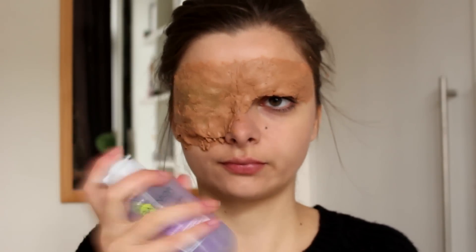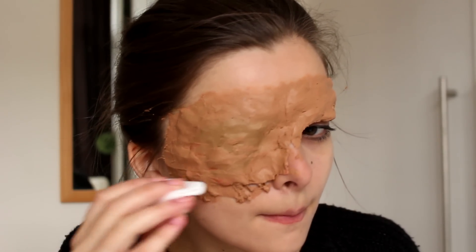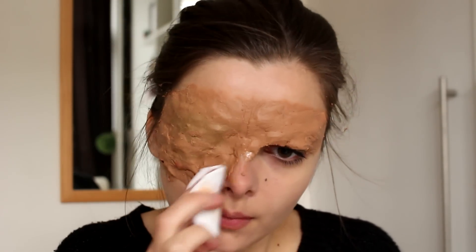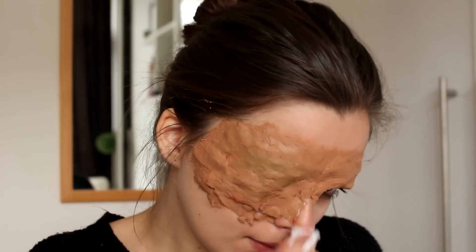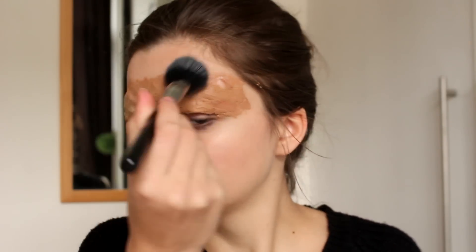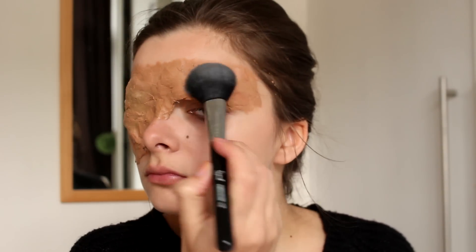Then I'm going to take a little bit of eye makeup remover on a cotton pad and use this to blend out the edges even more. The makeup remover kind of dissolves the nose and scar wax, so it is easier to fade out the edges. And then I'm going to powder this off with a lot of setting powder to make it less sticky and ready to receive makeup on top.